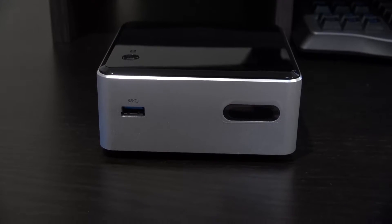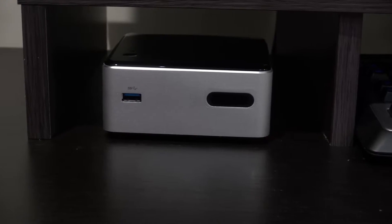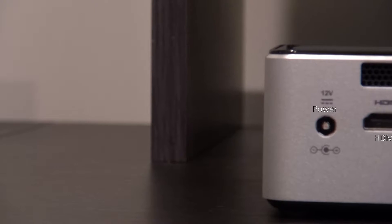Let's have a look at the NUC at a closer view. On the front, we have a USB 3.0 port and also an infrared receiver, which will work with most universal remotes. On the right side, we have some vents and a Kensington key lock, and on the left side we just have some vents.